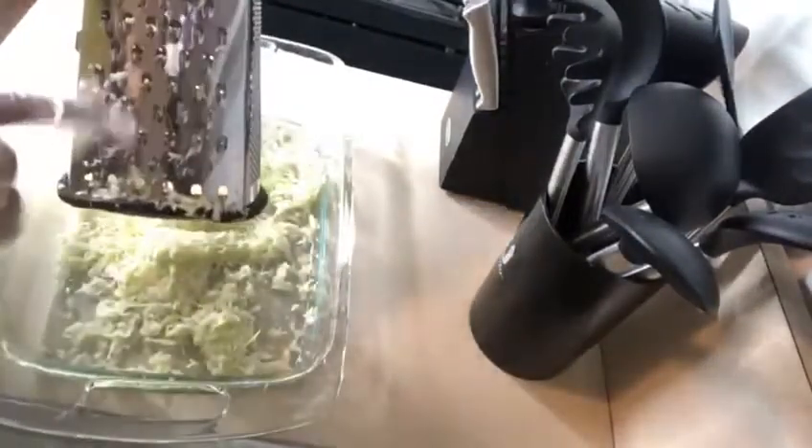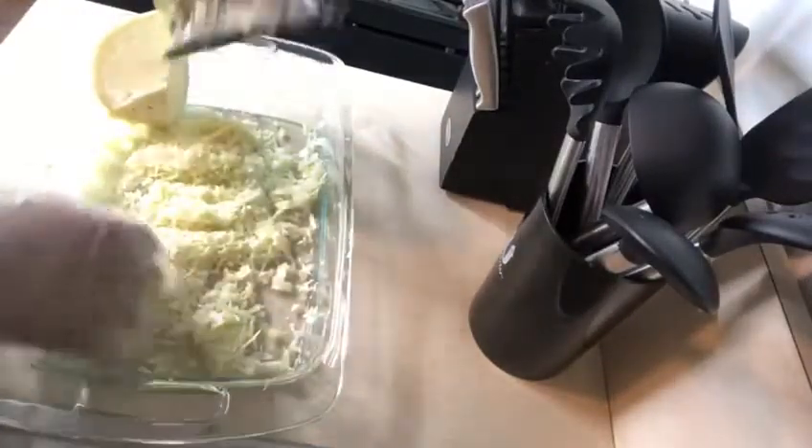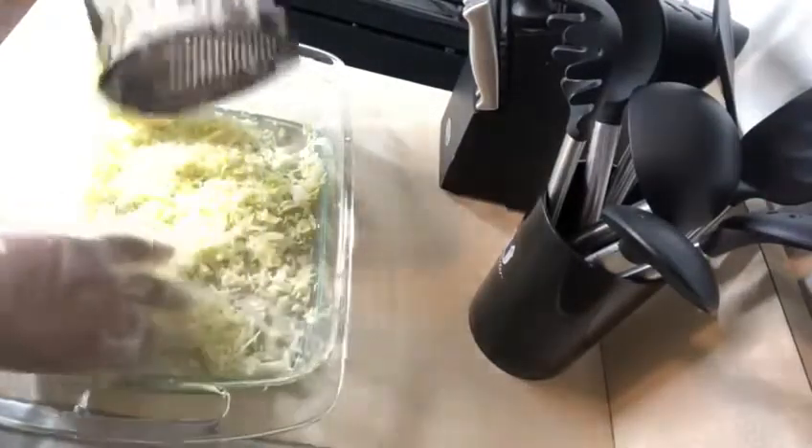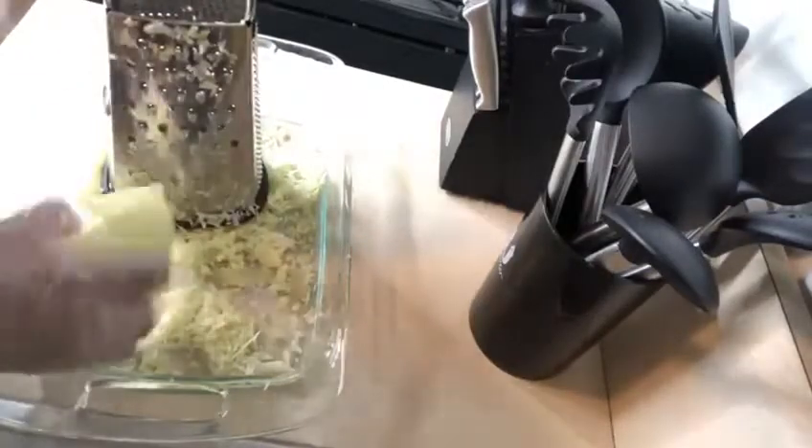I'm using this part here because you don't want to use this or that. You don't want the cabbage to be too small or too big, so we're gonna use this size right here.